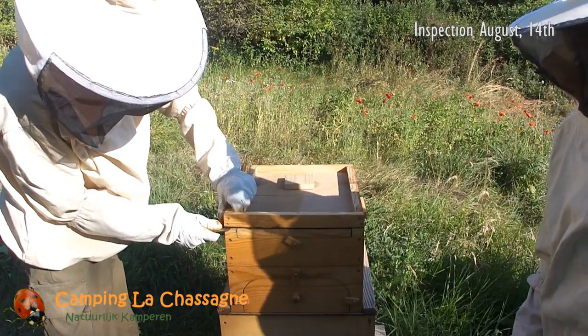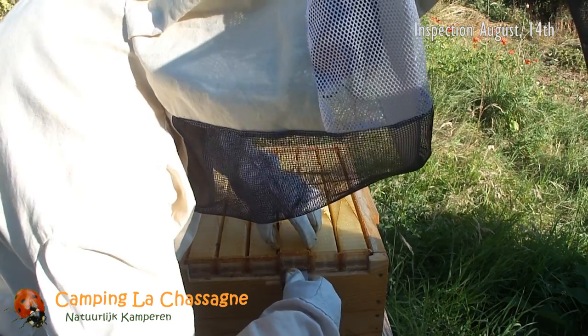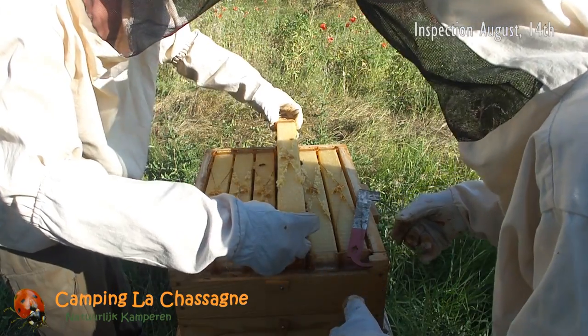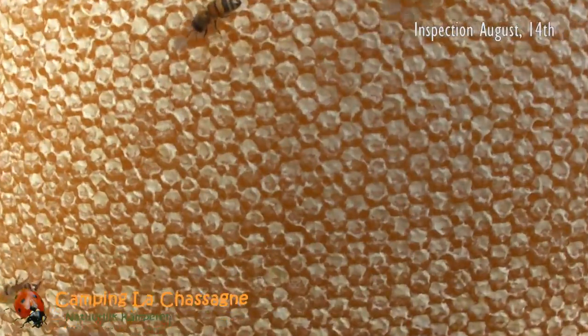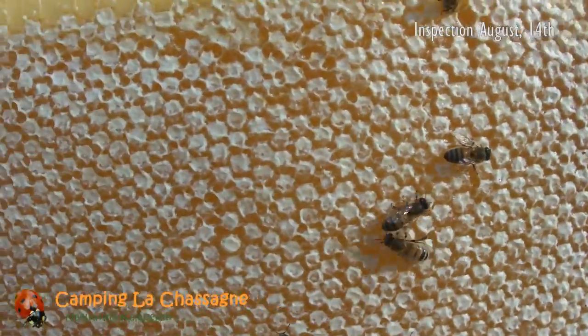The bees kept relocating the honey in the cells on the edges of the flow frames, and the most outer frame on the right was hardly filled at all. Halfway through August we decided to inspect the situation inside the super itself again, and it became quickly clear that most of the flow frames were ready to be harvested.